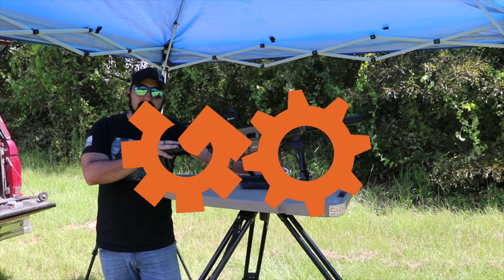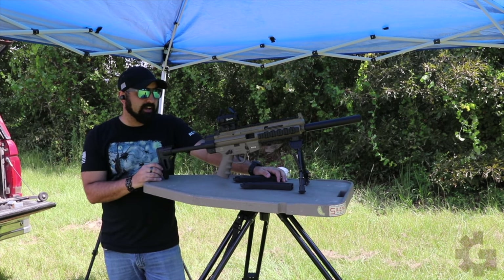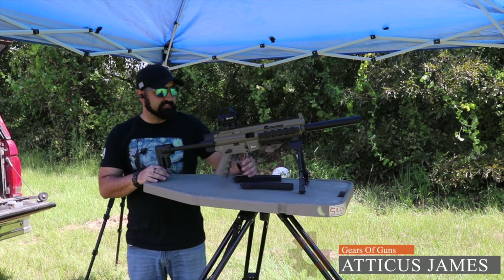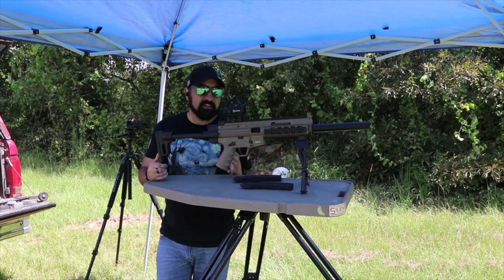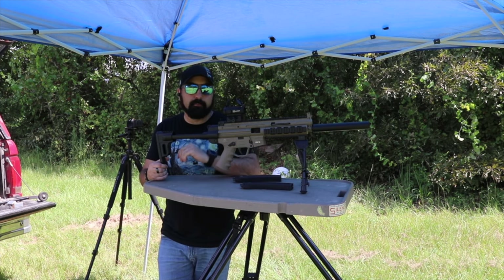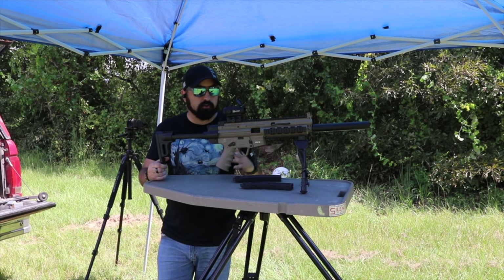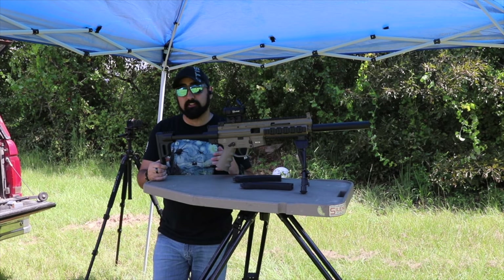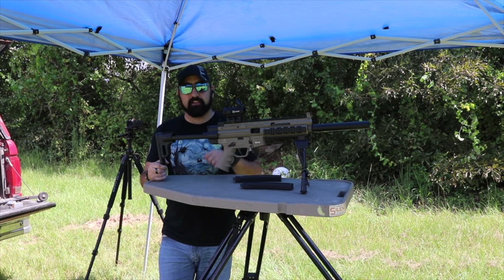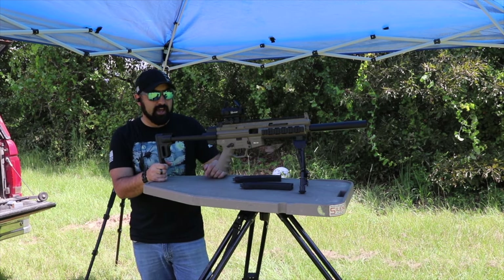Today we are finally back for the full review of the ATI GSG-16. This is GSG's version of an MP5 clone — modeled differently, as you can see. I do want to ask you guys, if you haven't seen the first look, go check out the link in the description below or the card up here so you can see this gun first in action.